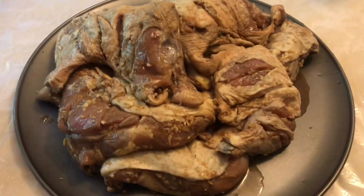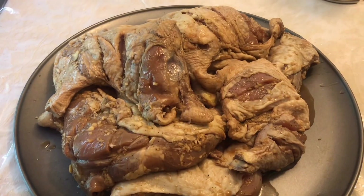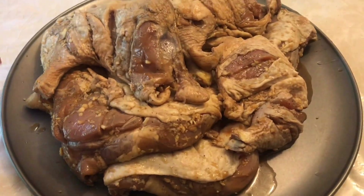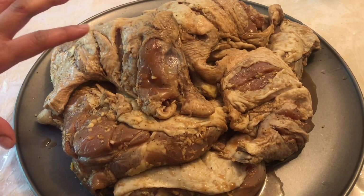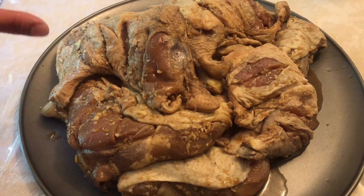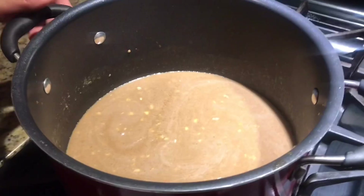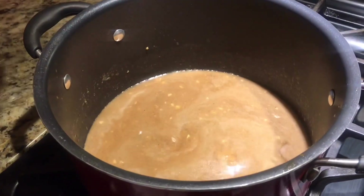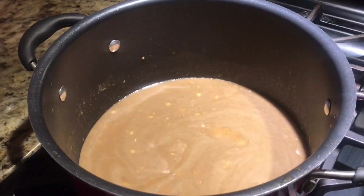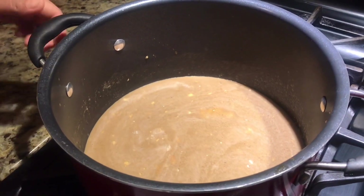Okay guys, here's the chicken that we marinated overnight. We remove it from the Ziploc bag, and the remaining sauce from the marination we keep in a pan and bring it to a boil. We will brush the chicken with this sauce while grilling.